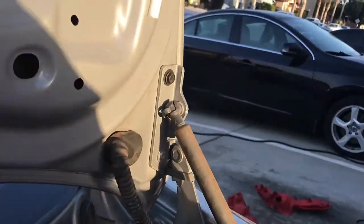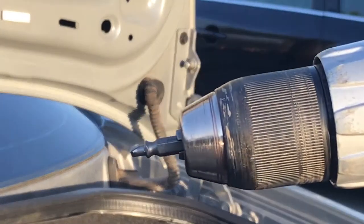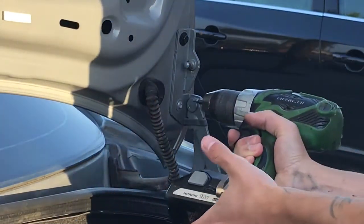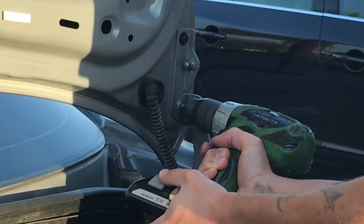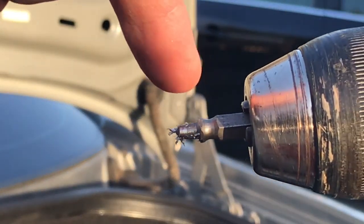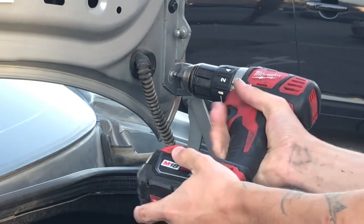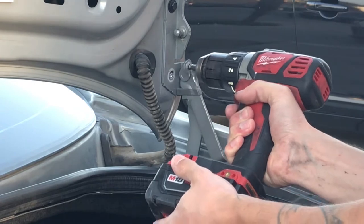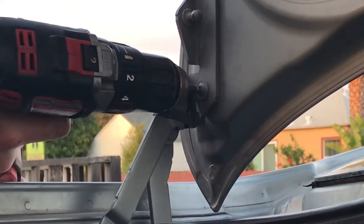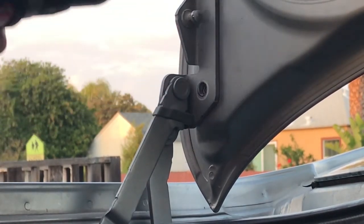Just like that, then smack it out. To use the easy-out, make sure it's in reverse — not clockwise. You want to make sure to get all the way to this edge. For the second part, you can drill that screw out — make sure it's in reverse. Remember to put a lot of pressure and drill it out in reverse.